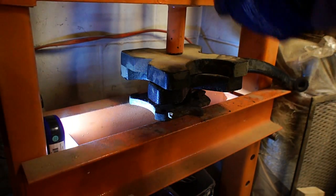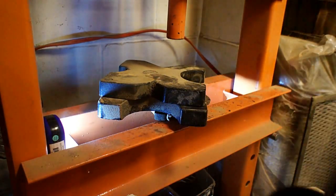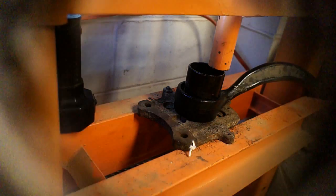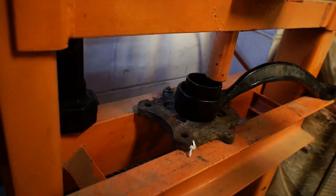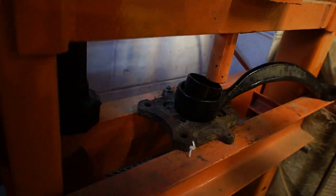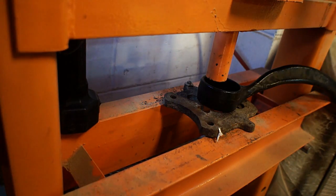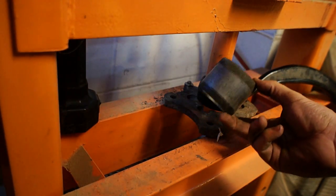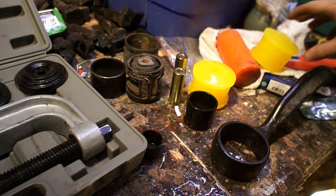They're always a little bit pucker-inducing when it finally does decide to go. Once I had it even with the top, I moved that piece over so it was sitting on just one side of it, that way it's actually pushing on the metal — and I had to flip it over once, but this worked pretty well to get it out. On the other one where I didn't push the rubber out first, it was a lot easier because I had a little bit of a lip to rest on.